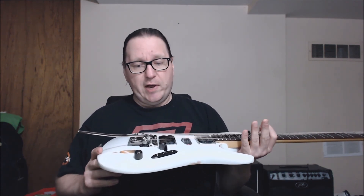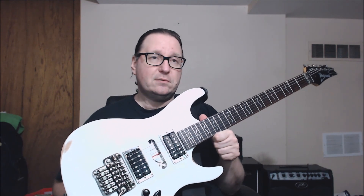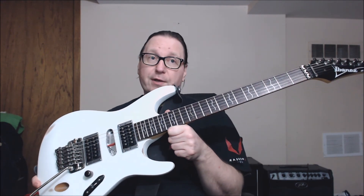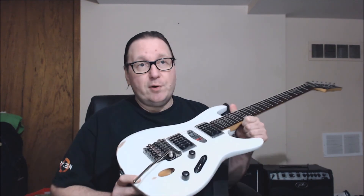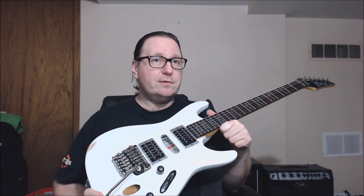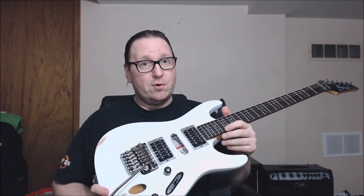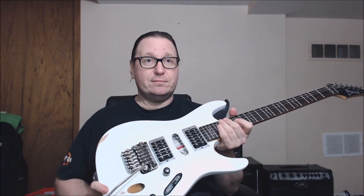So I now have an Ibanez S470 in a relic gloss white that I've finally put back into my guitar stable. Hope you enjoyed the video, and hope everyone is well and safe. Take care — bye for now.